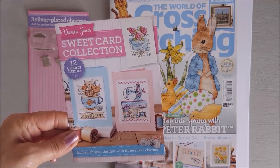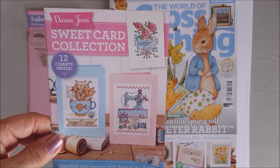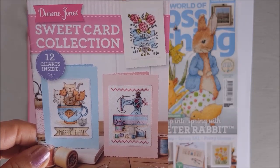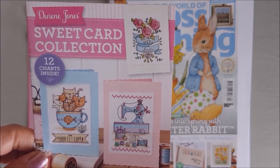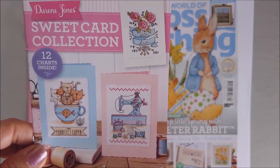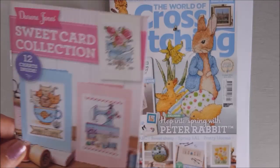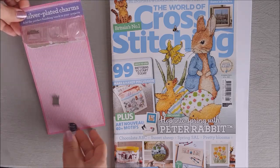I can't show you inside because they're all just charts, but they have got some really nice designs with flowers, hearts, cats, and different sewing things. So if you have a friend who's interested in different sewing crafts, dressmaking, and flowers, then there are lots of nice ones. I'm sure I'm going to be using them in the coming year, and that's by Doreen Jones.